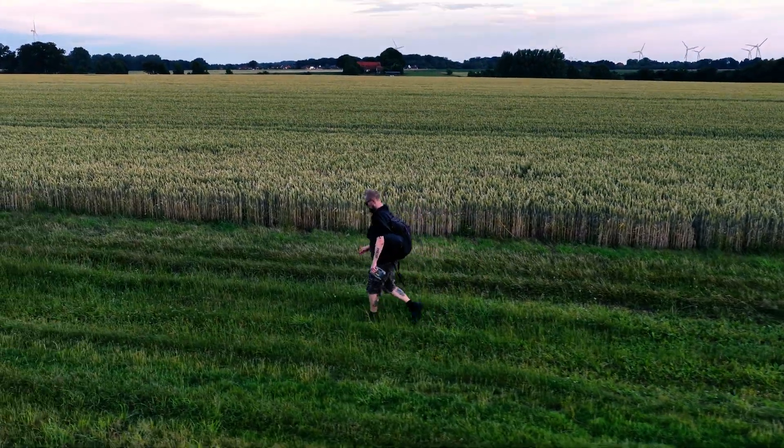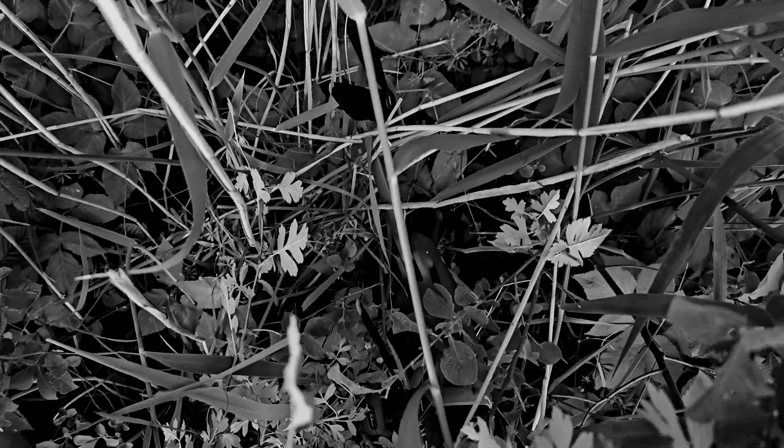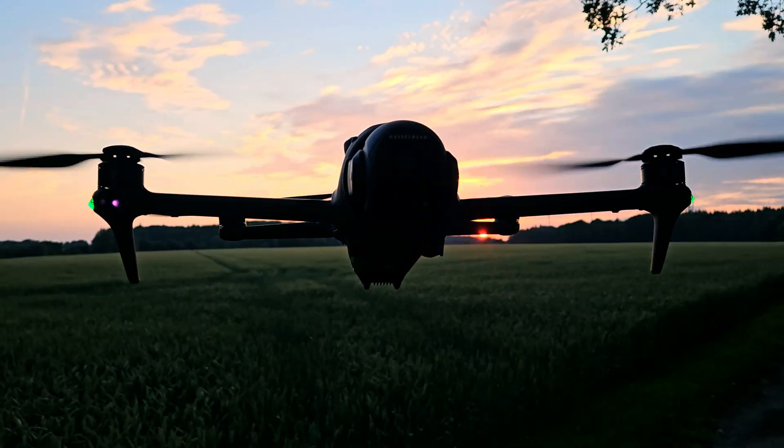Hi guys, welcome back to our drone channel. Today we are out in the fields to take another look at waypoints. We've got way more space and barely any trees or bushes around, so there shouldn't be much that could go wrong like last time. We'll start by creating a waypoint route with the Mini 4 Pro, then transfer that same route first to the Air 3S and finally to the Mavic 4 Pro.